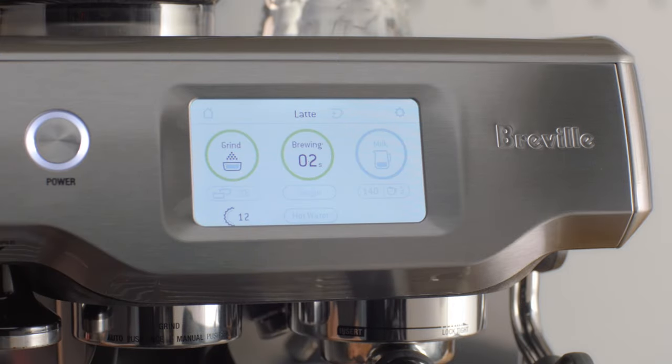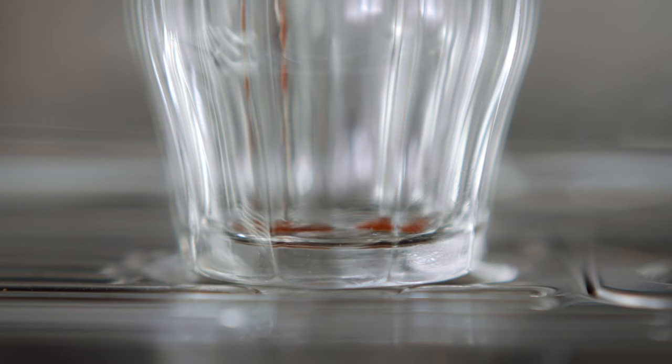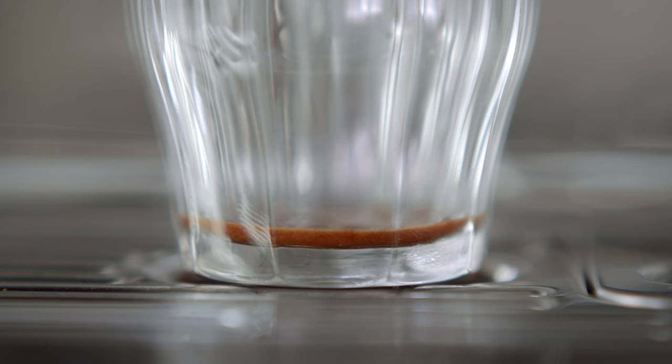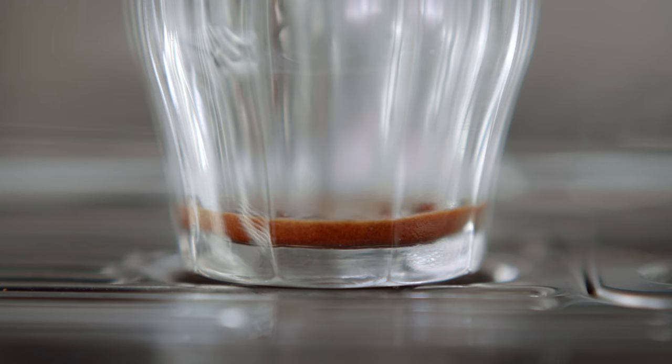Precise water temperature and the right pressure at the right time are the keys for a balanced tasting espresso. The difference between a sweet or ashy tasting espresso can be as little as one degree in the extraction. This machine uses advanced PID digital temperature control, the same as any high-end commercial espresso machine. The very best commercial machines use low pressure to gently expand the grinds prior to full 9-bar pump pressure — so does the Barista Touch.